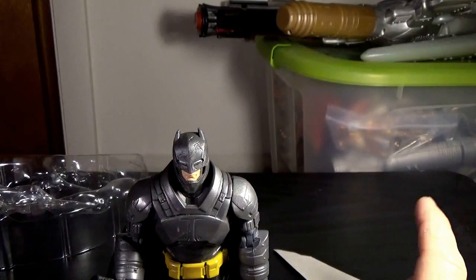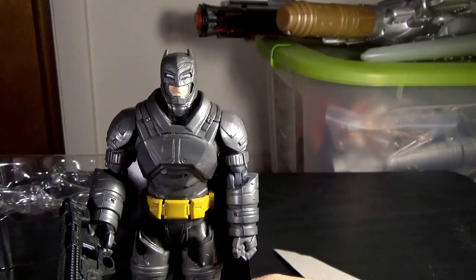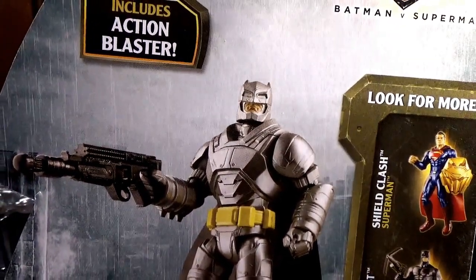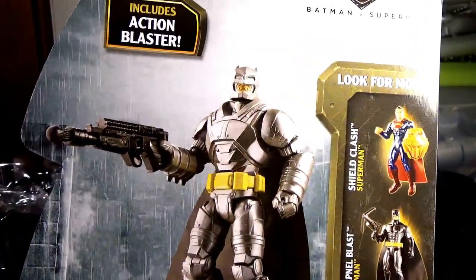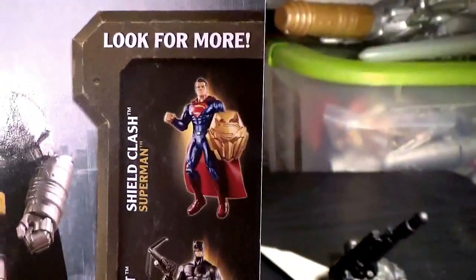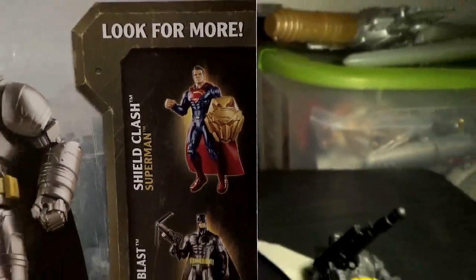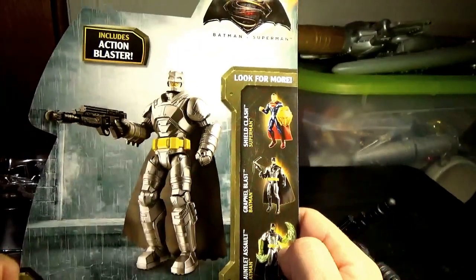Now, one thing I'm going to point out that I hate about companies when they do this: on the figure itself you see a basic plain paint job, nothing special or spectacular. But on the back of the package, he's all metallic — different shades of gray with a metallic shine. That's cool, and something I would have liked to have seen. Maybe I'll touch him up with some metallic paint. You can also see there are two more Batmans and a Superman on the back, but in real life the Superman is just plain bright blue or a darker blue variant. I'm not going to pick him up because I already have the Man of Steel Deluxe Superman.